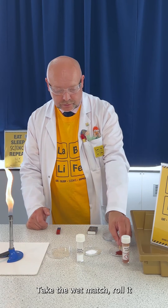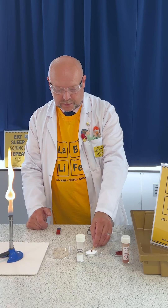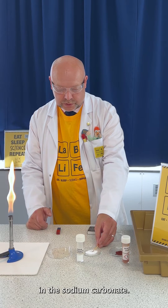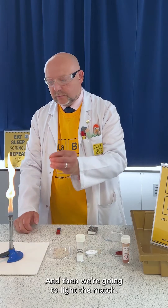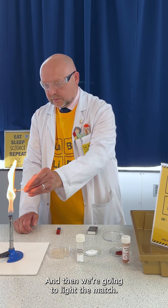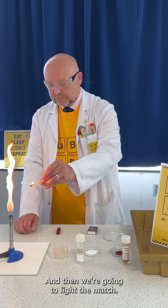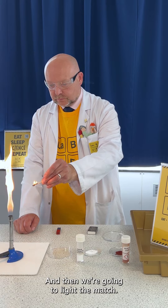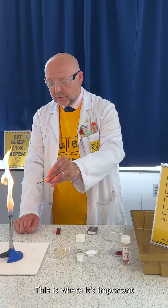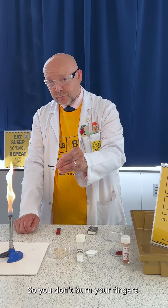Take the wet match, roll it in the iron oxide and then the sodium carbonate, and then we're going to light the match. This is where it's important that the match was soaked well so you don't burn your fingers.